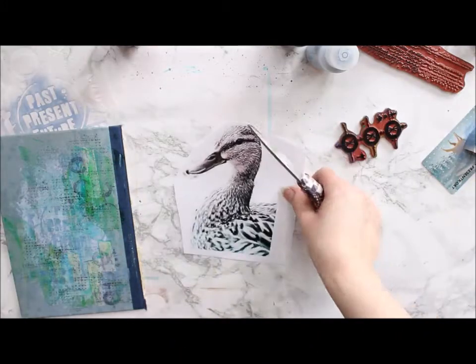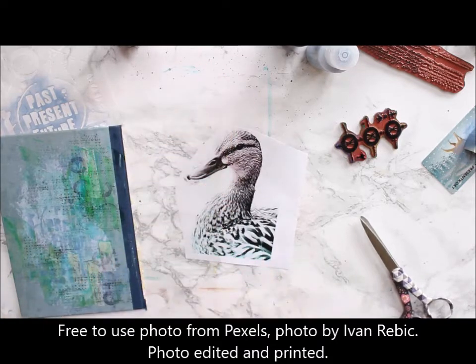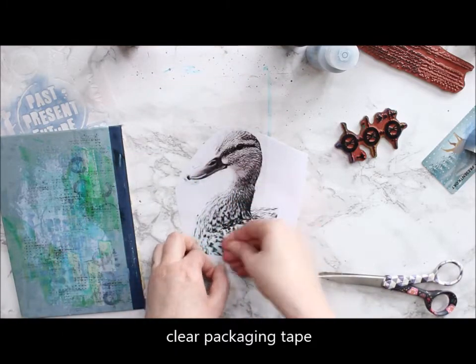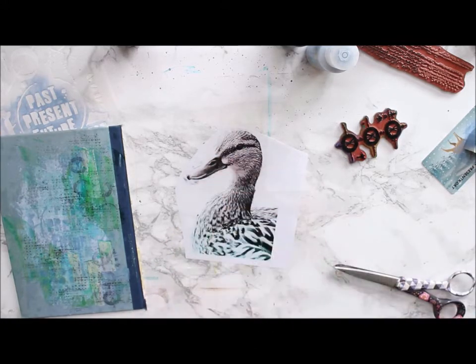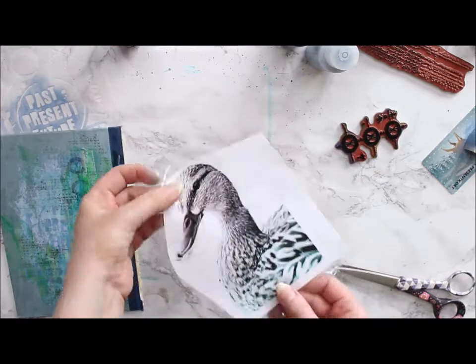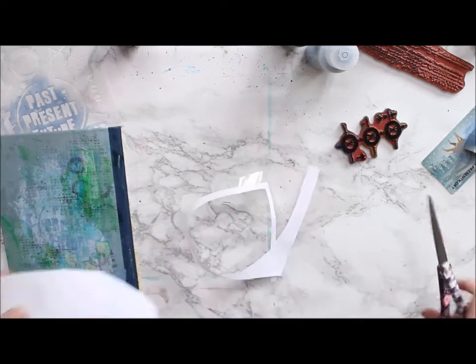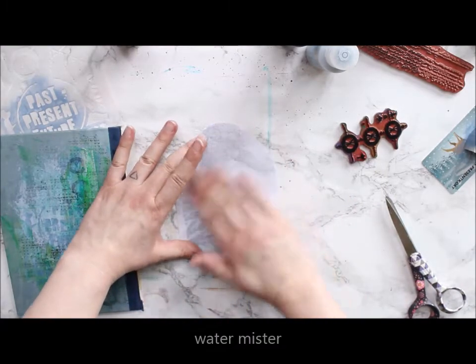For this first project I'm doing a really simple image transfer — one of my favorites because it's really fast and gets the job done quickly. This is just clear packaging tape transfer. With this technique you don't have to flip the image either, because you can just adhere it on top as it is. You first apply clear packaging tape over your printed photo, then flip it around so you can remove the paper from the back. Just add a little bit of moisture with a spritzer or even a paintbrush, and then gently rub the paper away.